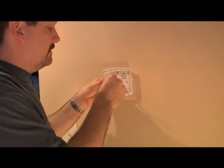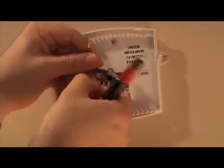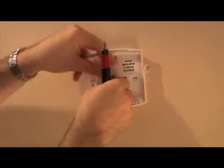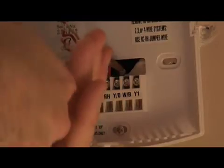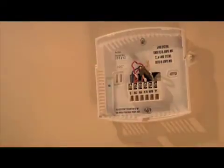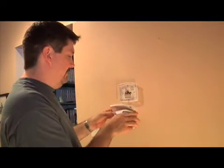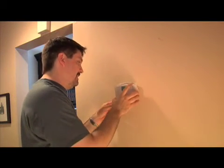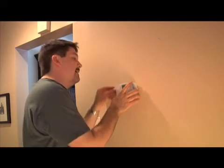Let's put the mounting plate in place, lining it up with the holes we just drilled. We're going to attach the wires according to the instructions that came with the thermostat. Now we're ready to put the batteries in the programmable thermostat, and we're ready to go.